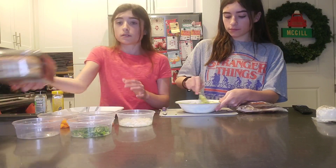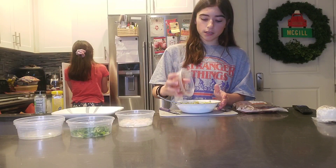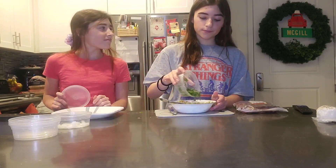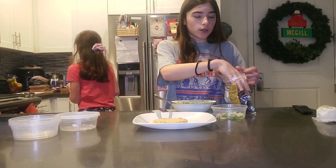We're going to go toast this naan bread in our little toaster. Then we'll add our tomato, and we're going to put some cranberries into our mixture.